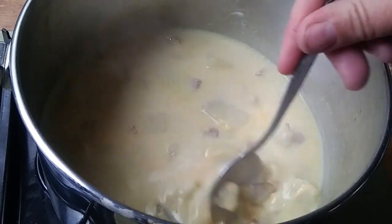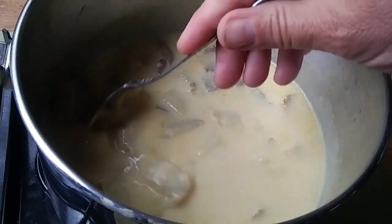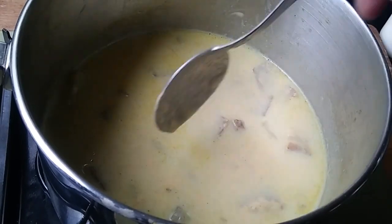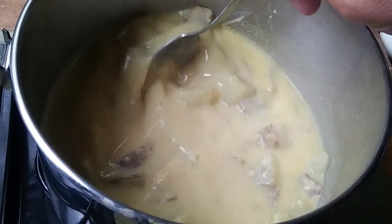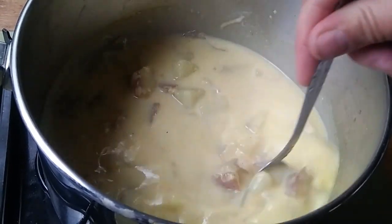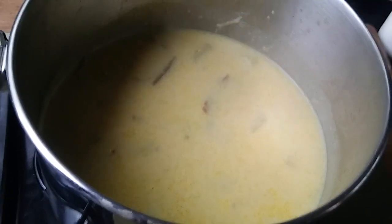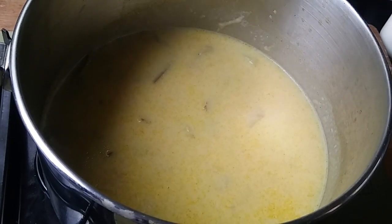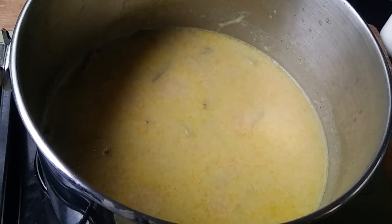I can already feel that starting to thicken up a little bit, and I haven't used any flour or cornstarch. This time around I'm not going to use a thickening agent. So it may be a little thin, but I don't care — it's still gonna be very very delicious. I'm gonna use a little bit more cheese just because I don't have bone broth.